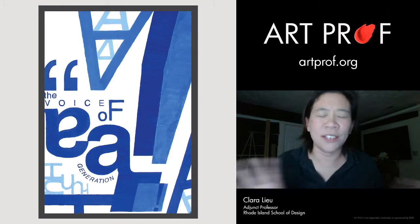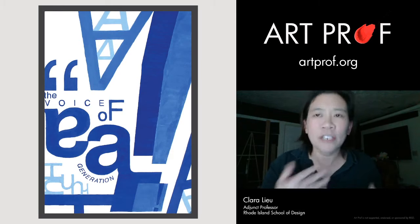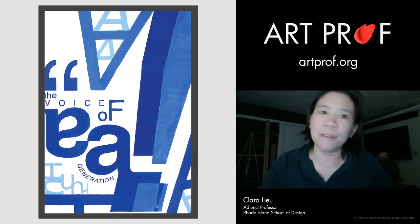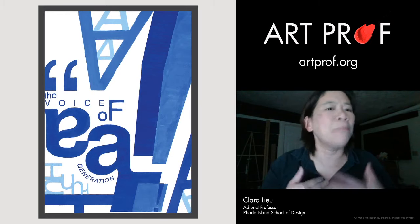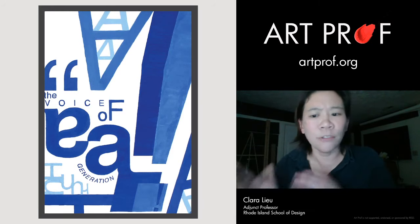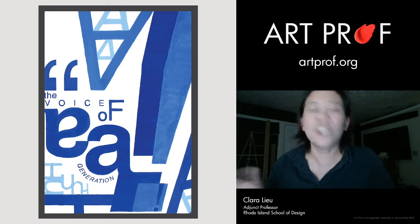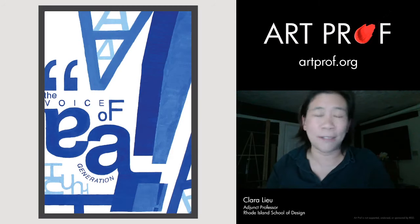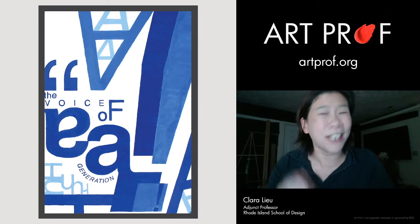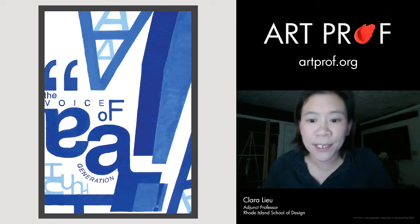Doing a project where it's just the text and you really try to work with the text in terms of scale and color — like this gouache painting — is a great exercise. Everybody should do these more basic graphic design projects. A lot of people are now doing graphic design digitally, and digital is great, but sometimes it's too easy to just slap text on. With gouache you have to plan and think harder about how you're actually going to place things.